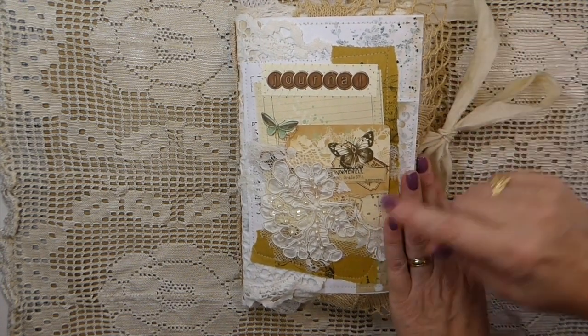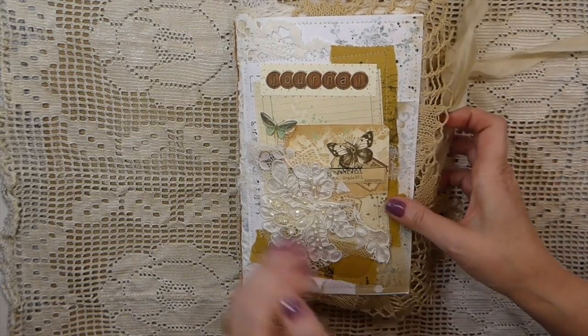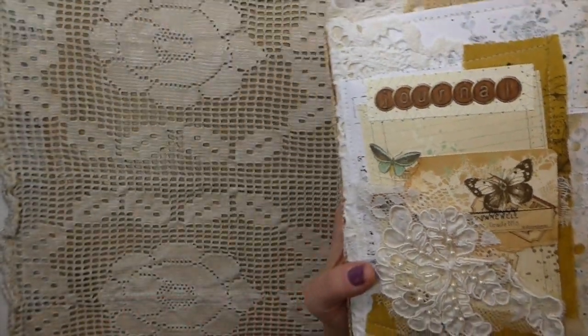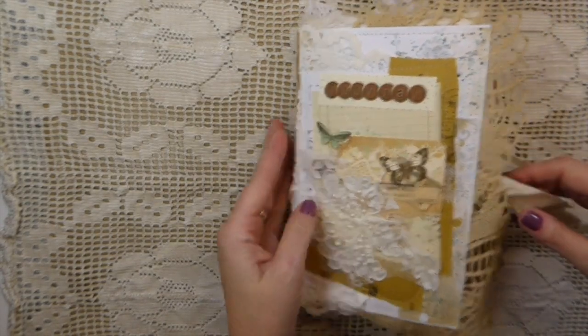It's nature themed. I've got some extra bits here with the beading on it - I'll give you a close-up of that so you can see how the cover's come out. There's a lot of stitching and it was a lot of fun to work on. It's been a while since I've done a journal.